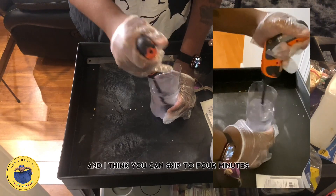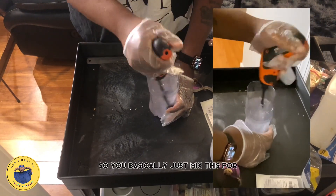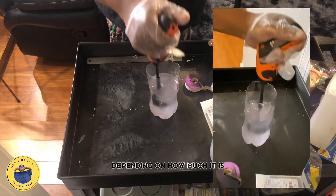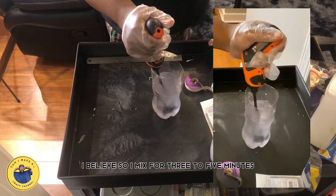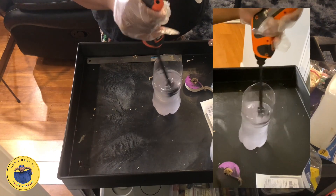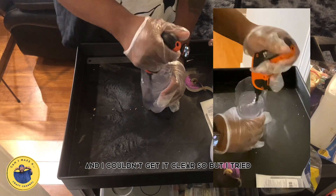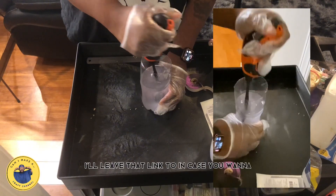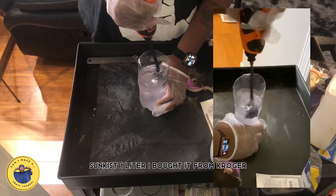It's going to be a pretty long mix — you can skip to four minutes if you want. You basically mix this for three to five minutes depending on how much you have. This was about 20 ounces and I couldn't get it clear, but I tried. That soda bottle is a cutout Sunkist one-liter bottle — I'll leave that link in the description. I bought it from Temu.